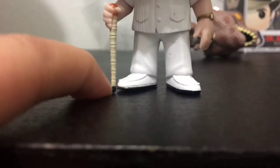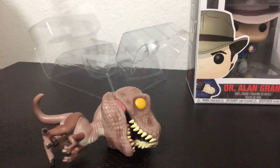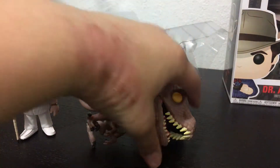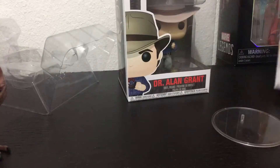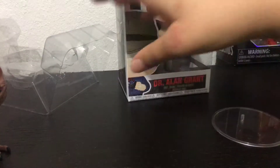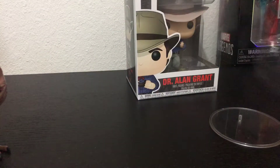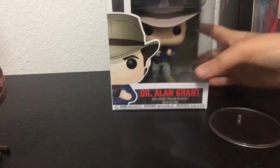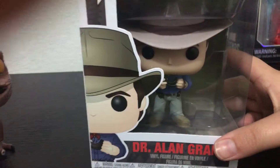That is kind of off the ground. This one isn't really that much off. This cane isn't even touching the ground. Let me just put this guy in the back — well, we lost it up there. Okay, let me put it up there. I'm just going to put this stuff in the back. And I'm going to be reviewing Dr. Alan Grant for this one.